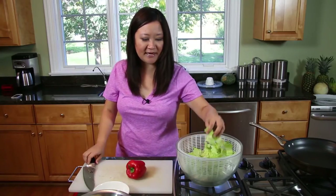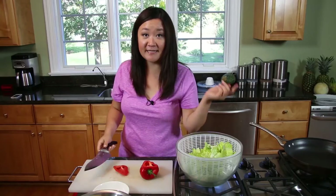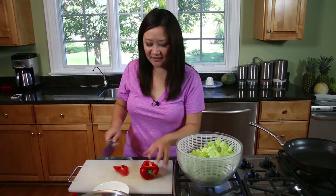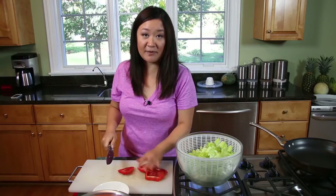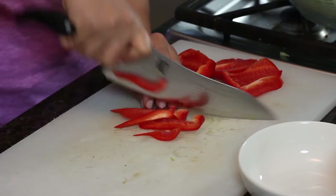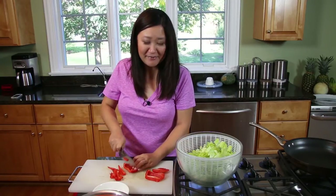I'm going to wash my lettuce after I cut it — I just find it's easier that way. Invest in a salad spinner because, honestly, this is the key to making a really good salad: making sure your leaves are really dry. I'm using a red bell pepper, but you can use whatever has a nice color and crunch — like carrots. The orange and the red together on the salad looks like a nice fall leaf salad.